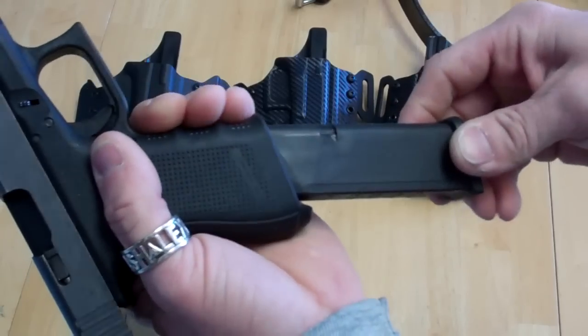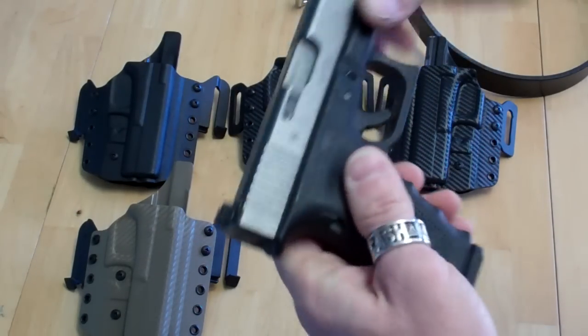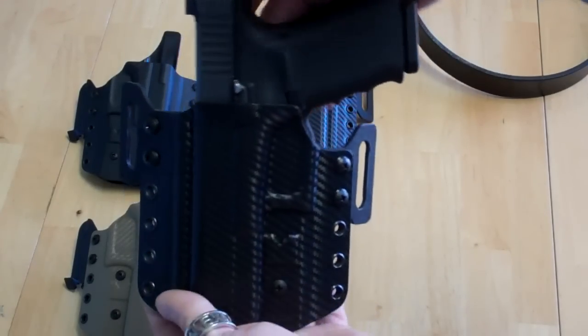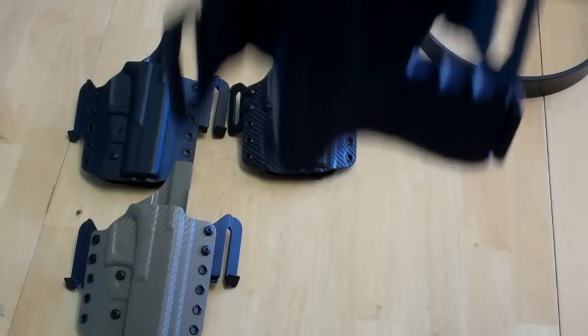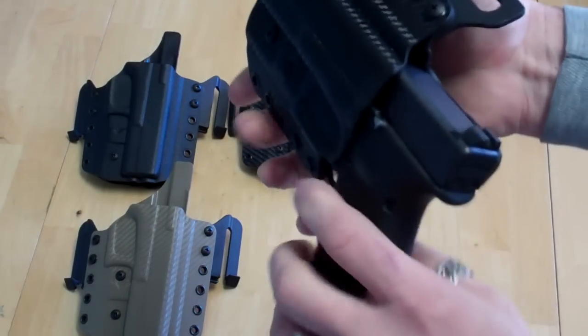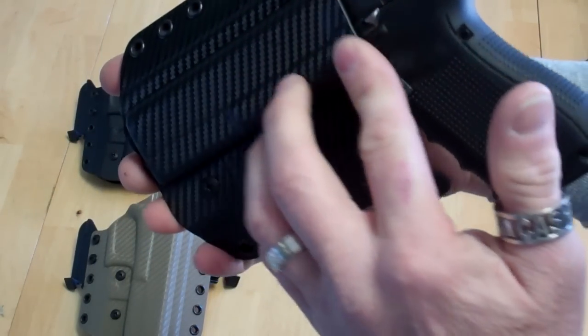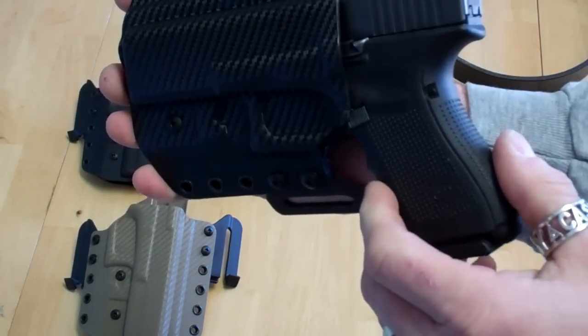Magazine's empty, the gun is empty, the gun is safe. Left-handed — nice positive click, and of course it has great retention. To unholster it, it's very easy. We flare it out at the top for easy reholstering.